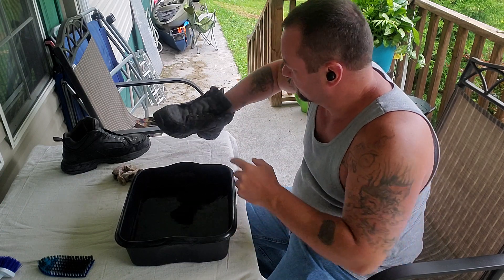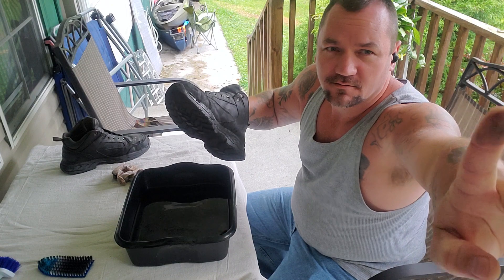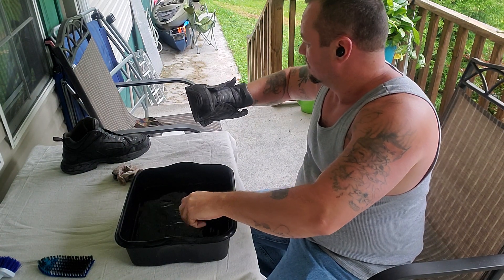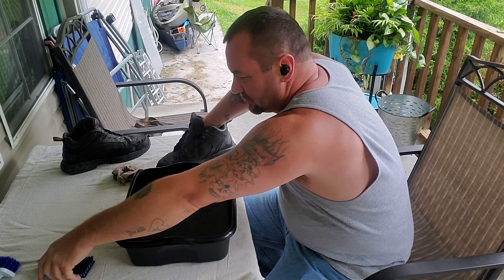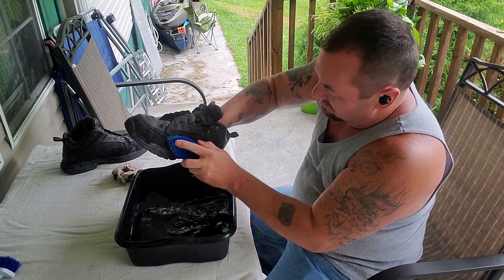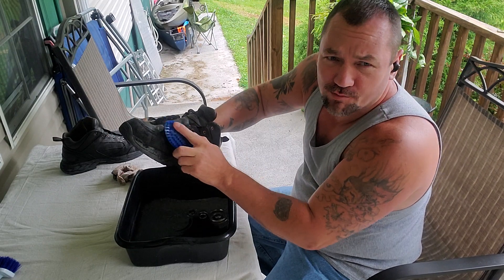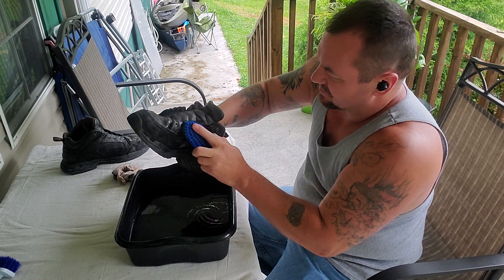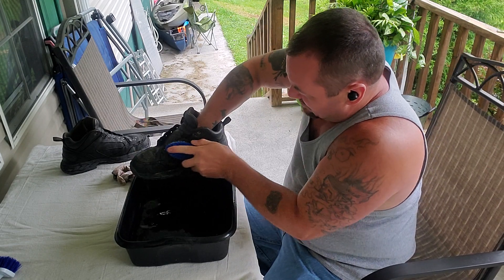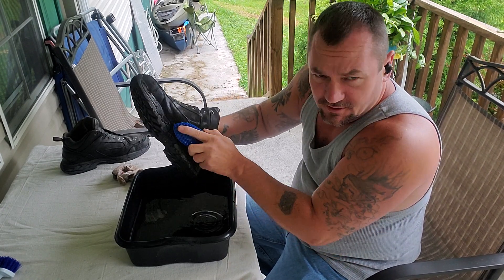And they are filthy. They are nasty. Look at that. I had actually treated these boots before I went to one of the dirtiest places I think I've ever been into. It was almost like a coal mine. When I came out of there, you couldn't even tell who the hell I was.